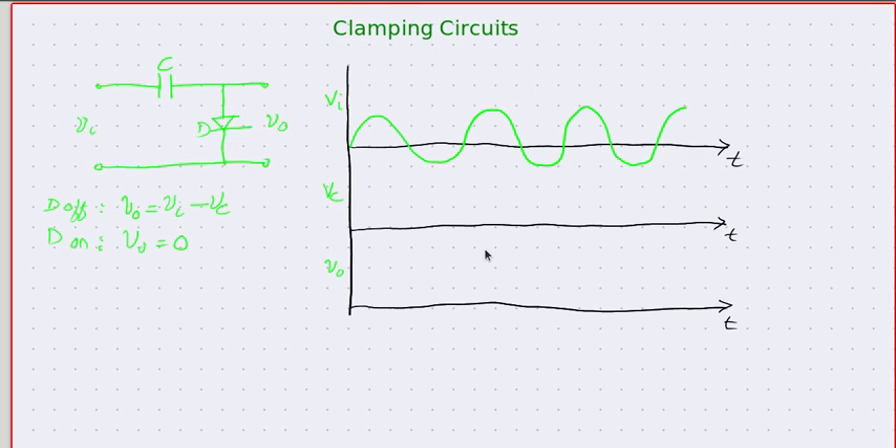Hi friends, welcome back. After looking at clipping circuits, it is time to see another fascinating circuit called a clamping circuit. A clamping circuit is a circuit that contains one series capacitance and a shunt diode, and this combination makes wonders.